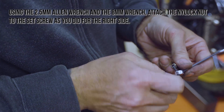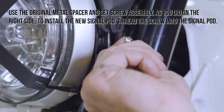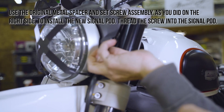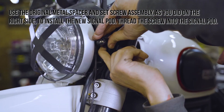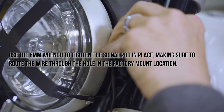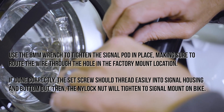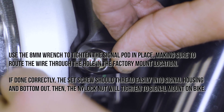Using the 2.5mm Allen wrench and the 8mm wrench, attach the nylock nut to the set screw as you did for the right side. Use the original metal spacer and set screw assembly, as you did on the right side, to install the new signal pod. Thread the screw into the signal pod. Use the 8mm wrench to tighten the signal pod into place, making sure to route the wire through the hole in the factory mount location. If done correctly, the set screw should thread easily into the signal housing and bottom out. Then the nylock nut will tighten to the signal mount on the bike.